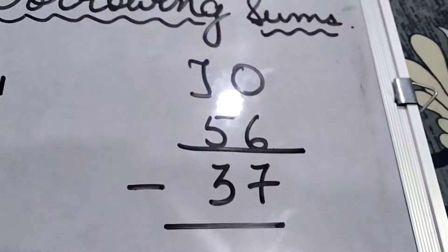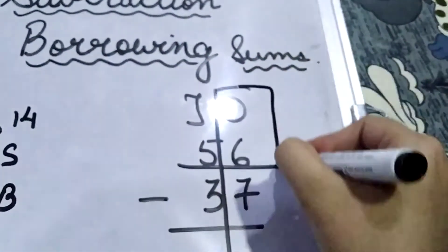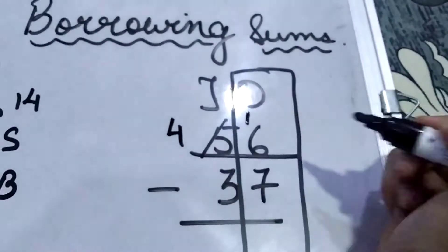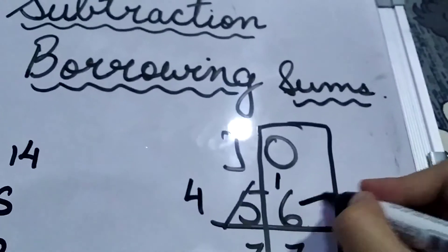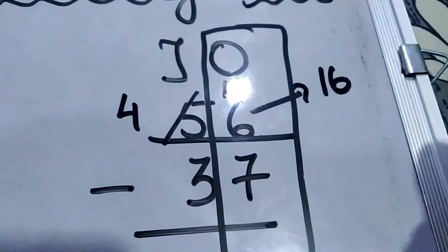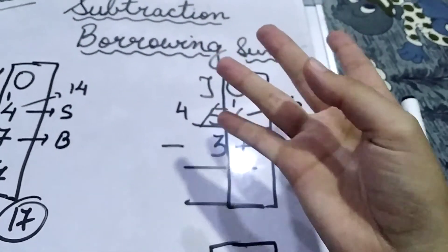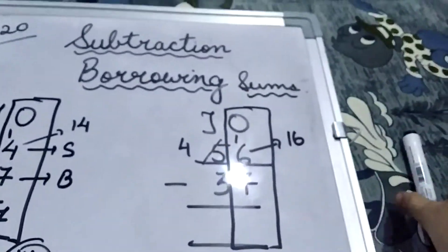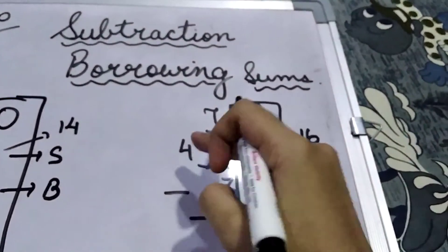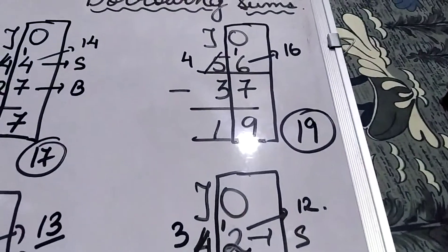Now let us solve 56 minus 37. Again, children, we look at the right-hand side. We carry: we write 4 over here and 1 over here, so the units digit becomes 16. We count from 7 to 16: 7, 8, 9, 10, 11, 12, 13, 14, 15, 16 — that is 9. We write 9. On the left side, 3 and 4 gives us 1. So the answer is 19.